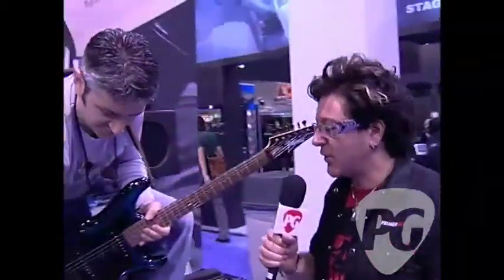Hey, what's up? I'm Brett with Premiere Guitar. We're rockin' and rollin' at Winter NAMM 2009. We're at Seymour Duncan. I'm here with Frank. Frank, what's up? You got some new pedals to show us today?